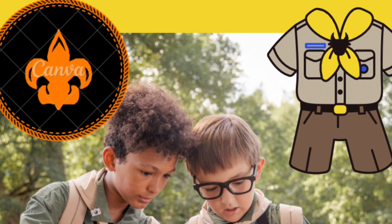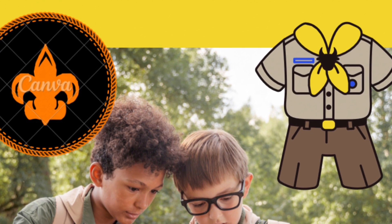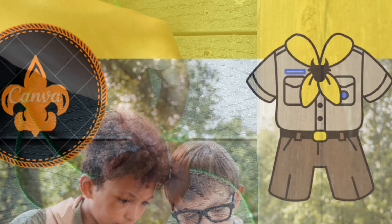What's up guys, this is Scout Skills here with my first video. I'm going to be showing you guys how to tie a bowline knot. It's a super useful knot, a super awesome knot, so let's get into it.